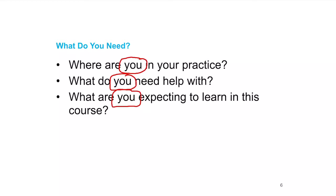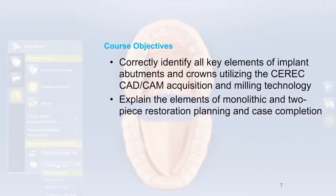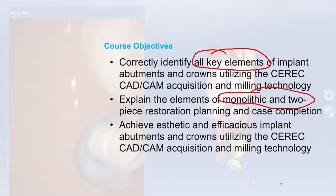Serecdoctors.com has tons of information, and my YouTube channel — I've just surpassed 100 videos, many of which are helpful when digging into CEREC tie base and initial CEREC design processes. The three course objectives are: first, correctly identify all key elements of implant abutments and crowns; second, explain the elements of monolithic and two-piece restorations; and third, achieve a restoration that is both aesthetic and efficacious.